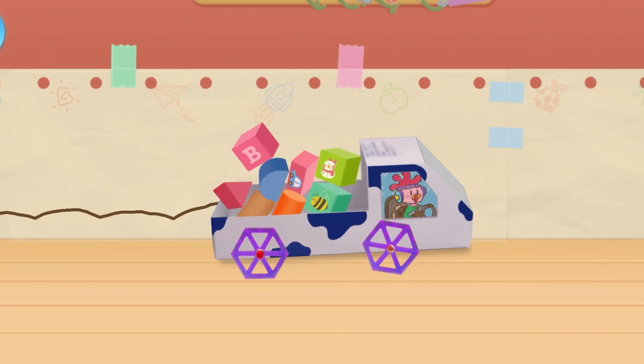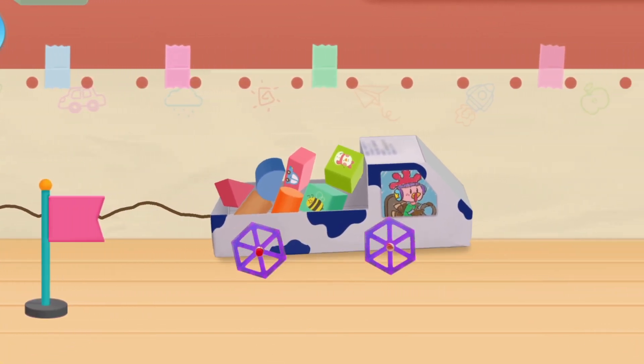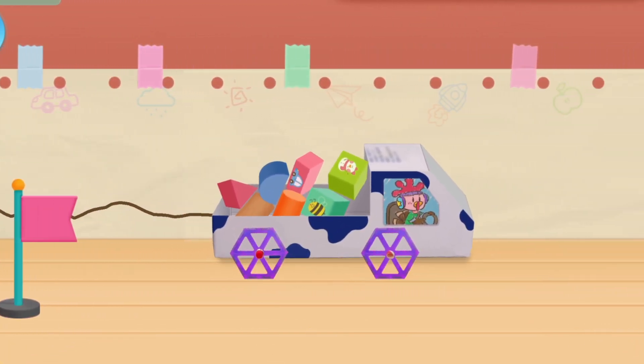Let's design a toy car! Little designers, what do we need for making a toy car? Let's take a look: body, axle, and different shapes of wheels.